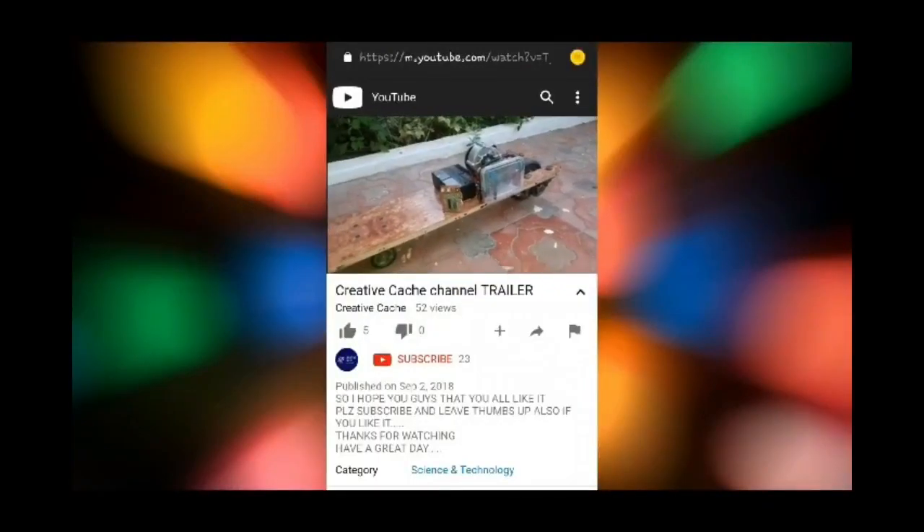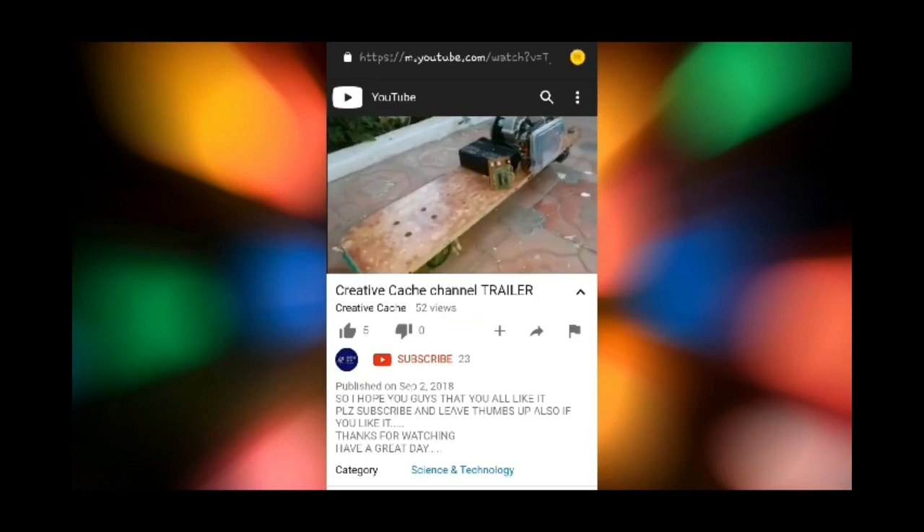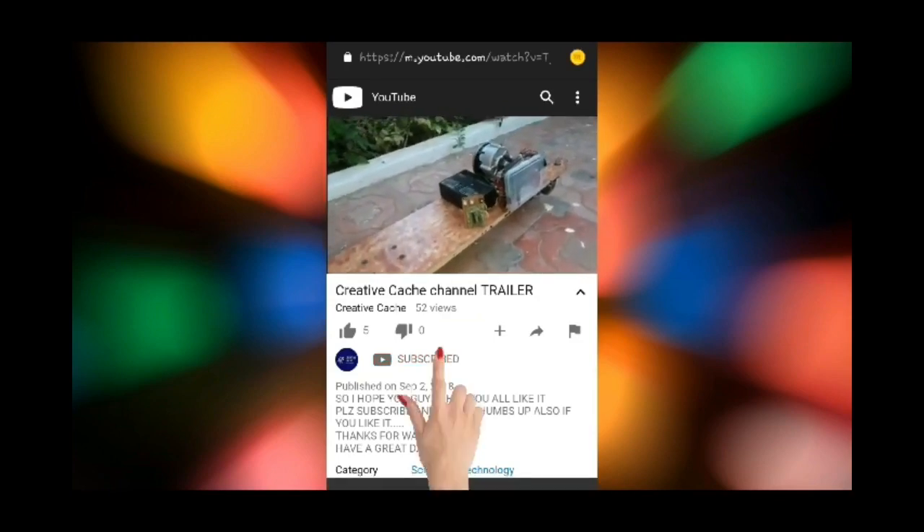I am a creative catch. Please don't forget to subscribe to my channel and press the bell button.